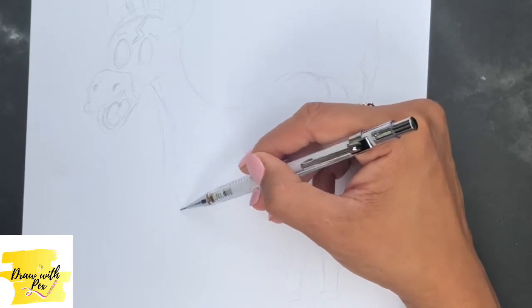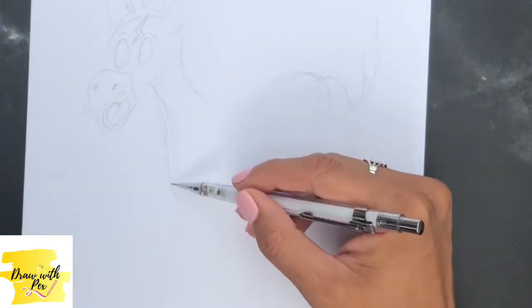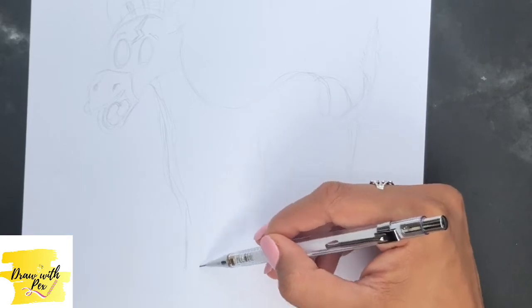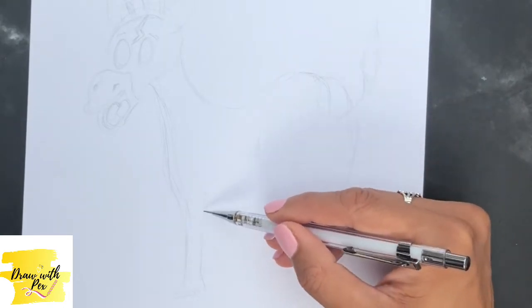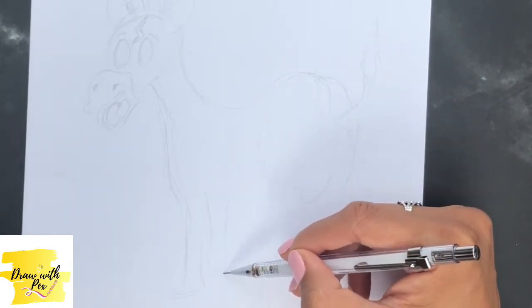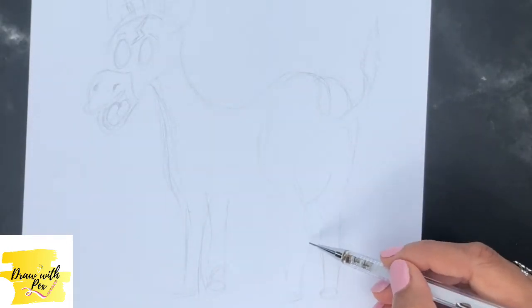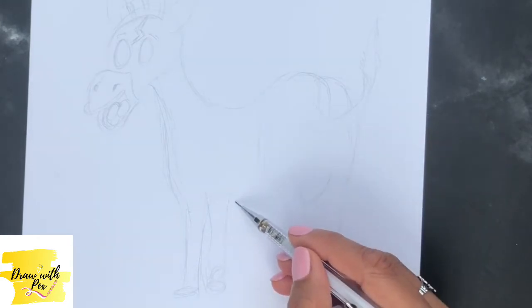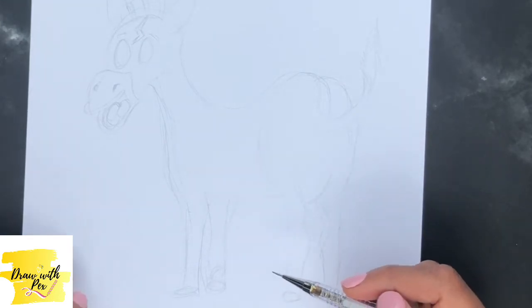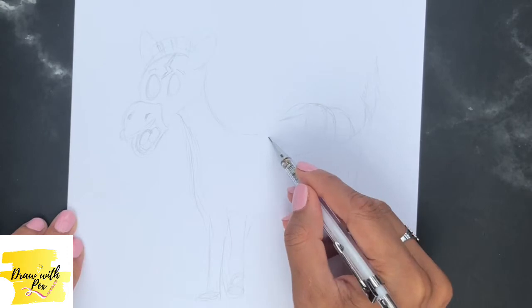In between the two, about there, that's where his neck is going to be, so it comes in and goes straight into the first leg. His legs are coming in there, joining the back of the body, and then his other leg would technically be a little bit higher — not too much. The two front legs will be slightly more forward like that, and then the two back legs just ever so slightly further down below.